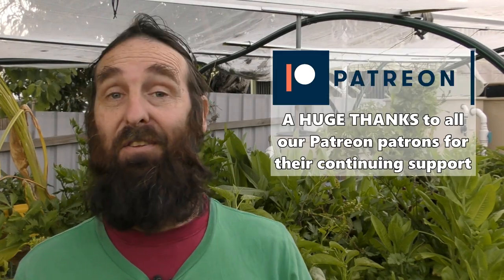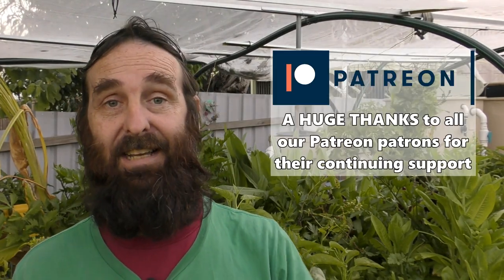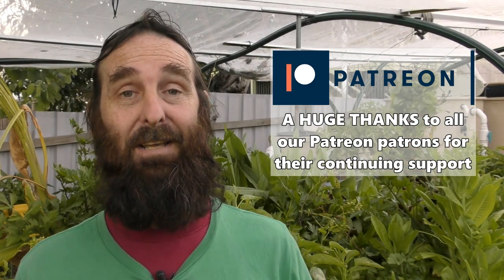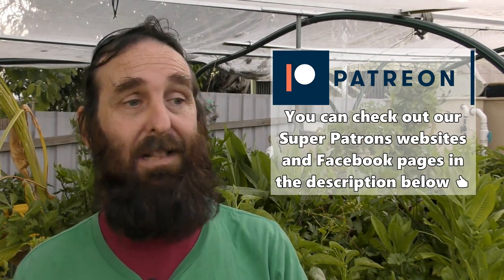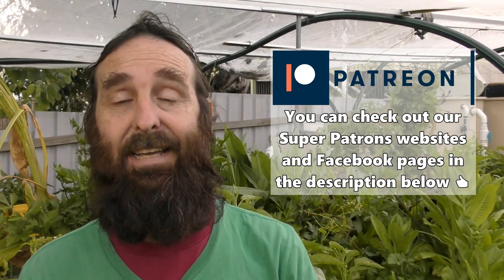I do hope this clip has helped you out. If this is the first time you've seen our channel, hit that subscribe button and you'll get a notification whenever I upload a clip on aquaponics or the backyard farm. Come along and say g'day in the comment section below. I do hope your aquaponics system and your gardens are booming — catch you next clip folks, cheers, have a top one!